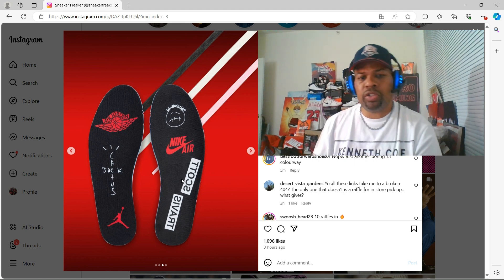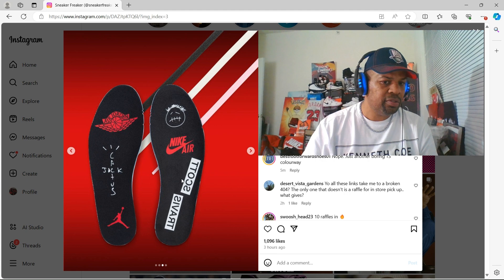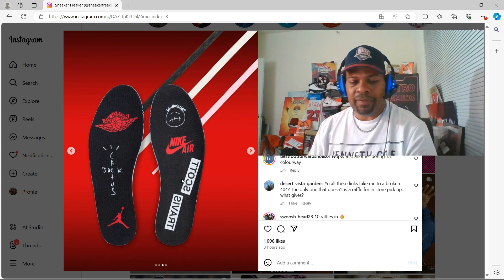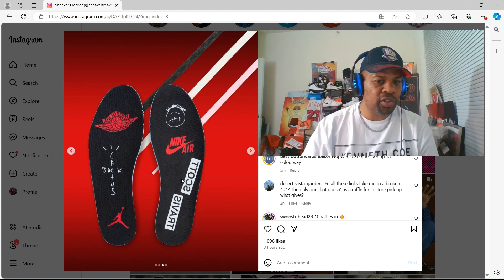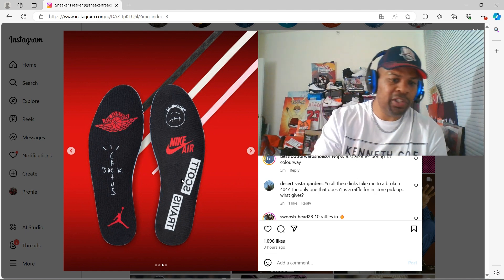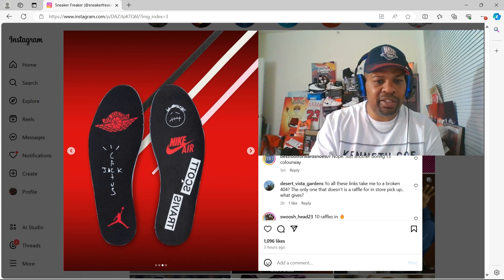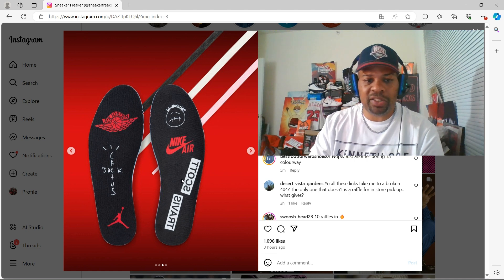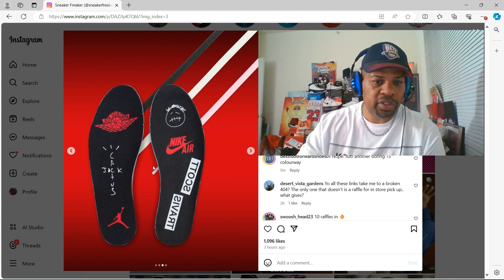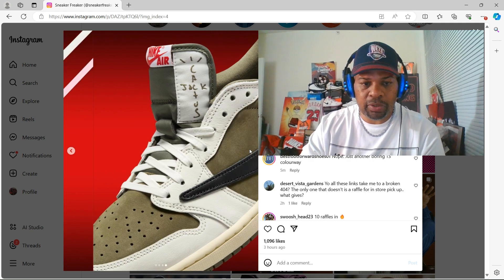The insole of the shoe looks very nice. I've never worn a pair of these. I always wondered — does the insole, all these particular logos, do they last or do they peel off? Because if that's the case, I will pull them out and change the insoles when I wear them. That insole is very nice to me — that's a collectible item, those insoles.